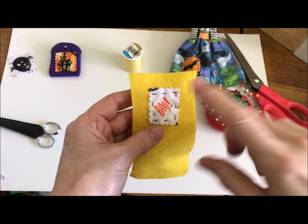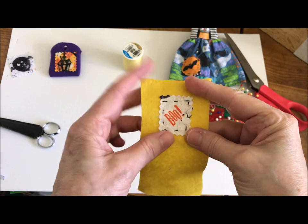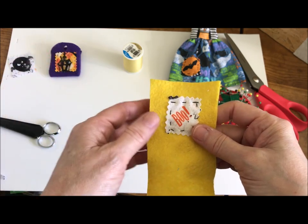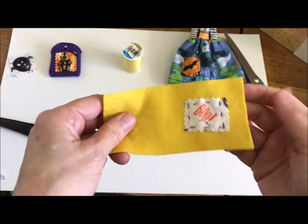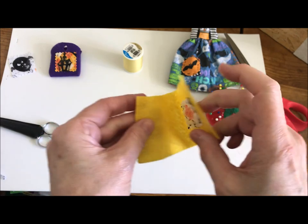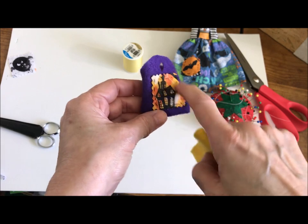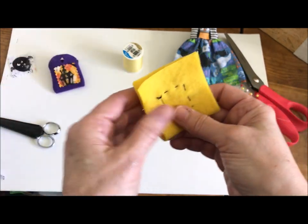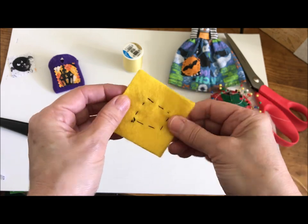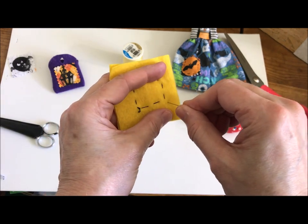You can also do this on the sewing machine if you prefer — just place the decoration, pin it, and stitch all around. The stitching would probably be a little tighter on the machine. For this one I did the decoration by hand and the bag seams on the machine, but today I'm doing it all by hand. The next step is to fold the bag in half and put a couple of pins in to keep it together.